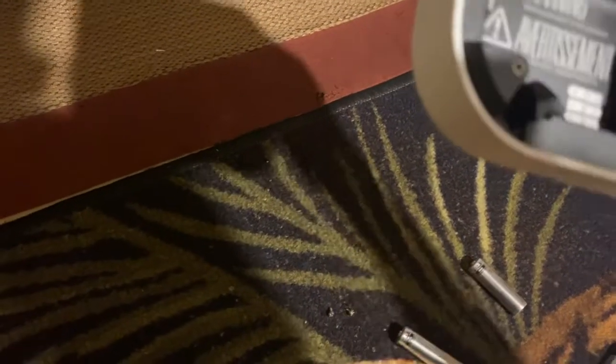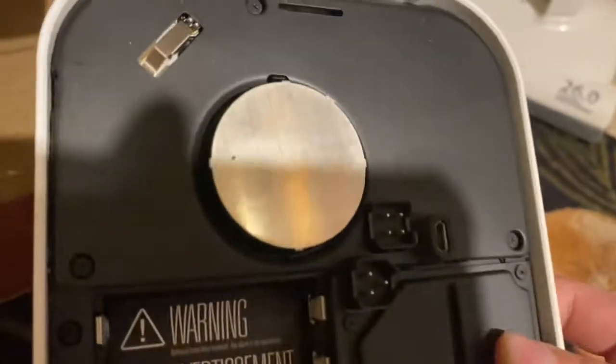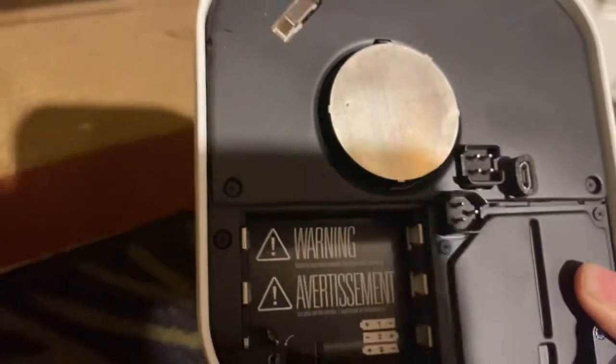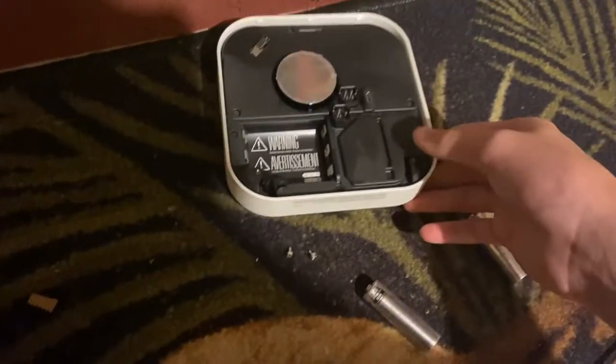Okay, I'm gonna hold down the button for some time. I can see — I'm pretty sure that's a security feature, this right here. What is this? Is that the chamber? Oh yeah, that's the chamber. All right, let me put these batteries back in.